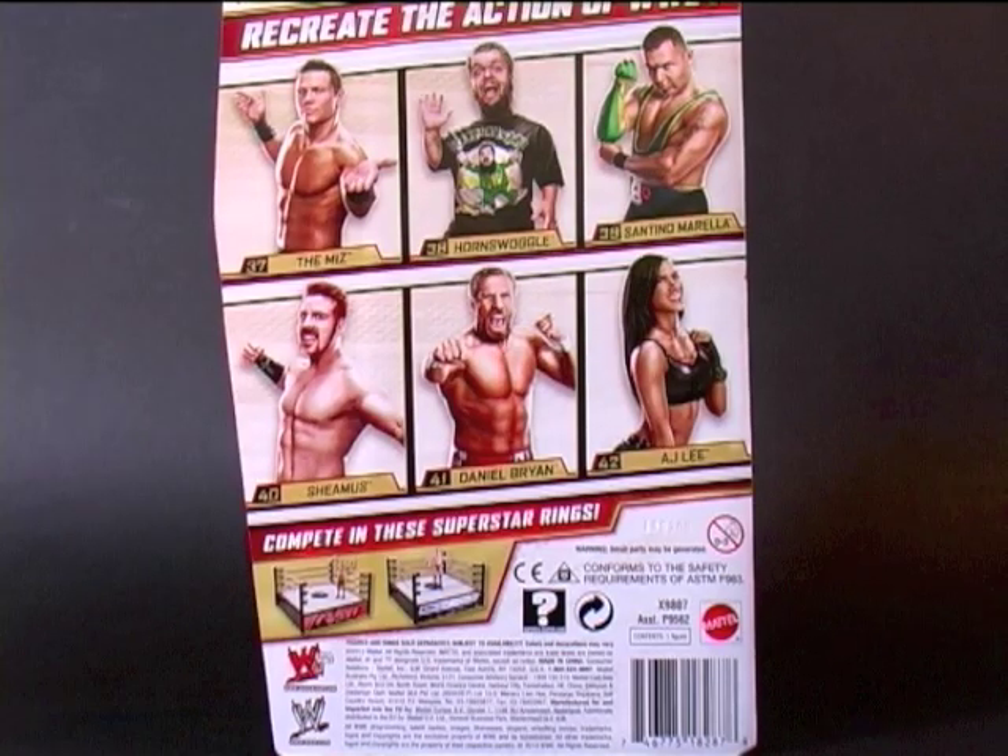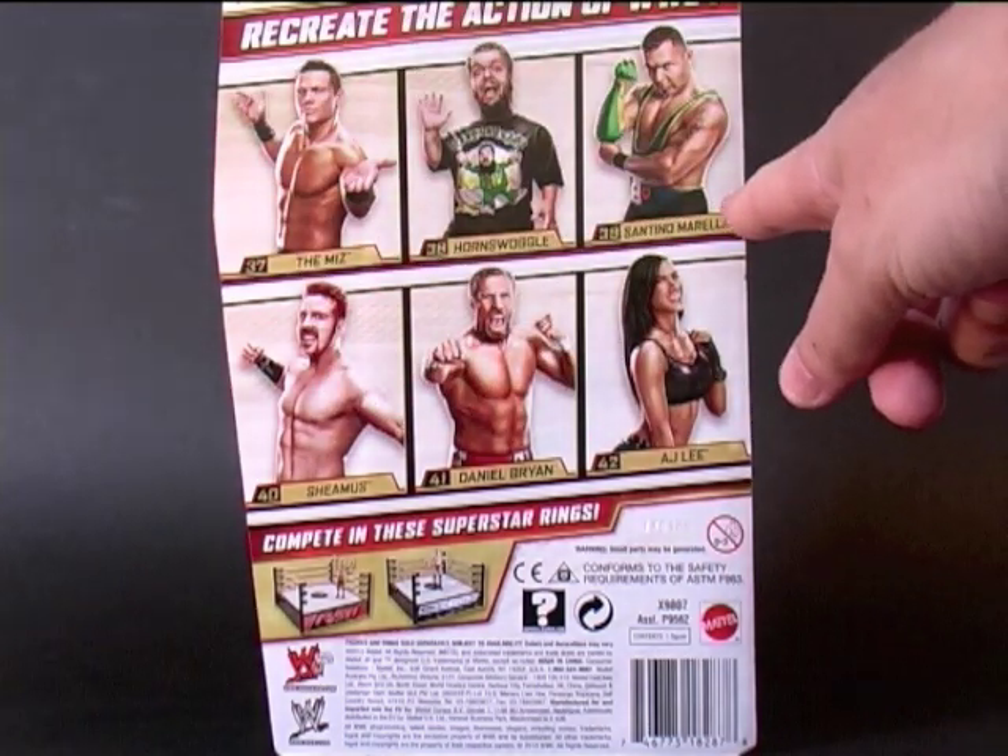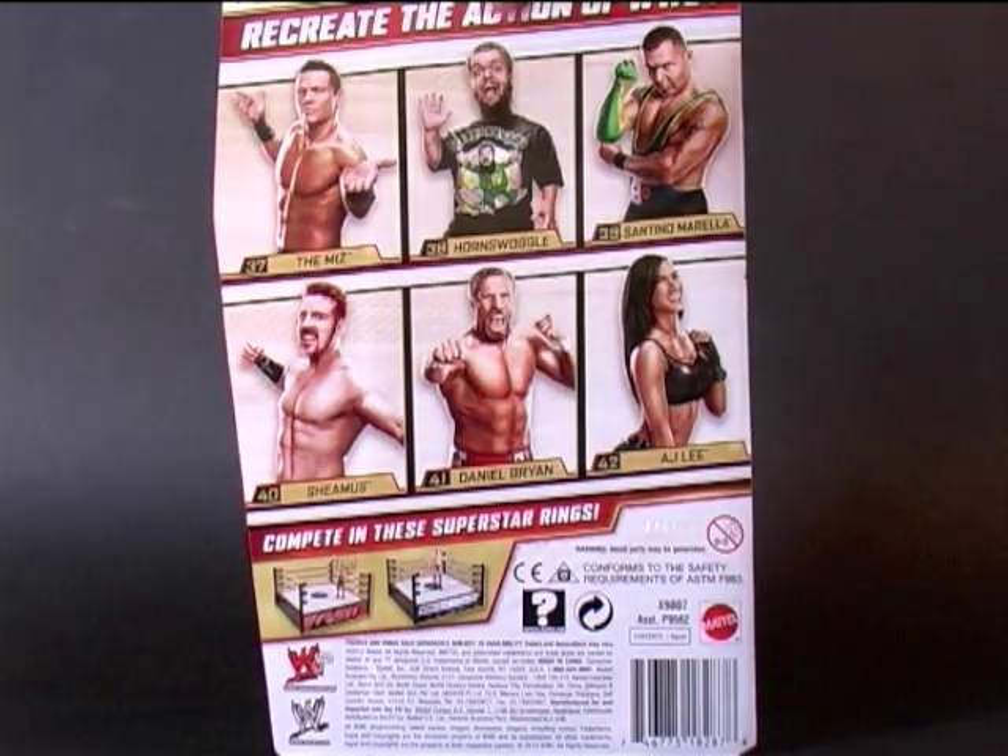Looking at the packaging back, other figures in this line include The Miz, Santino Marella, Sheamus, Daniel Bryan — who looks positively naked without his Rip Van Winkle beard — and Divas Champion AJ Lee.